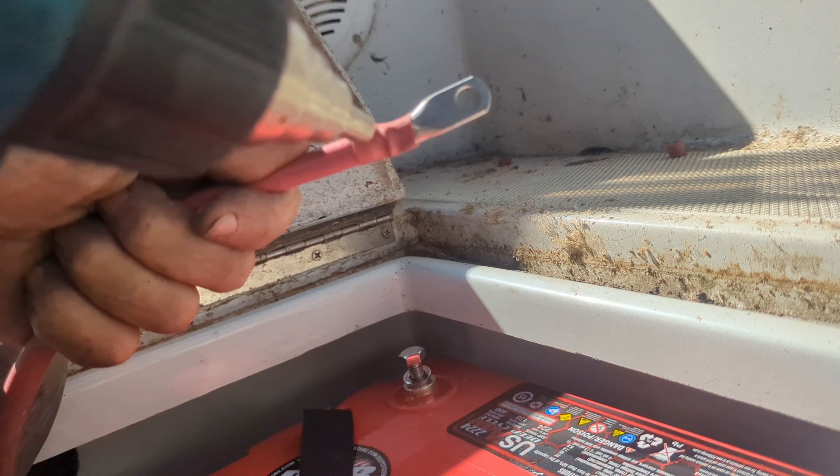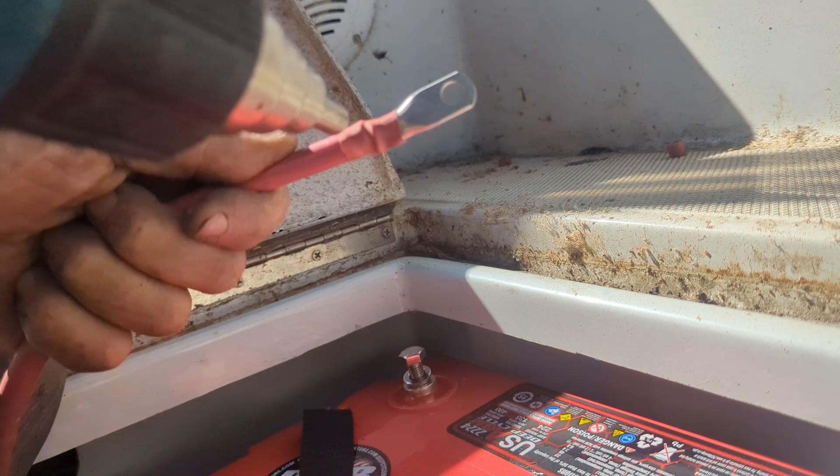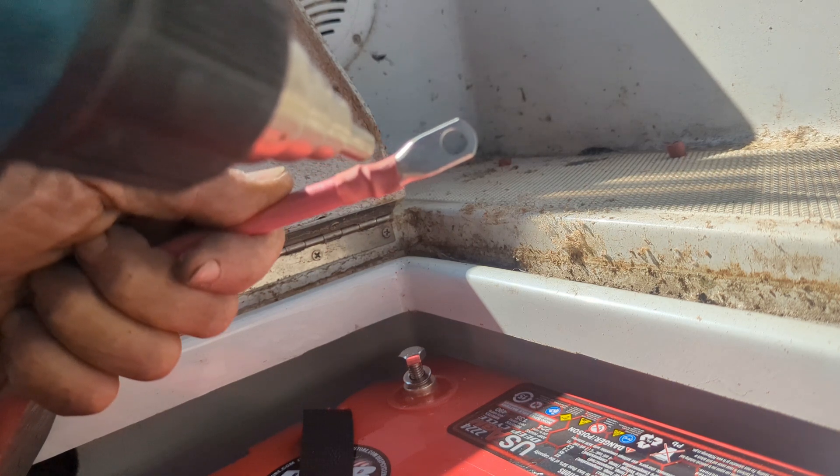Now it's time to use a heat gun and heat up the heat shrink — it'll collapse around the lug, preventing corrosion and any stray copper strands. Notice that I'm using a tin-plated copper lug, which is important in a marine environment.